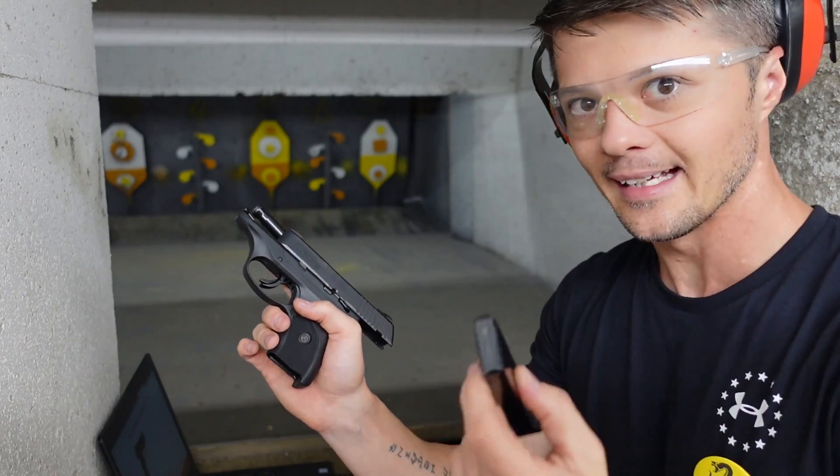Let's talk a little bit about the sights. The sights are your standard three-dot sights — basic. I like basic, I like easy, straightforward and easy to adjust to. Let's do five more rounds and we will try to come up with some reasonable conclusions for this gun — the things I do like about it and the things I don't.